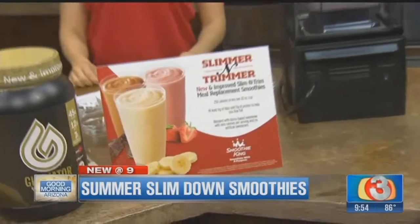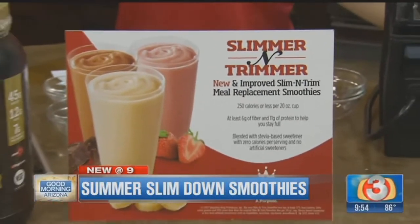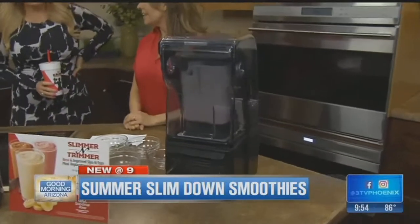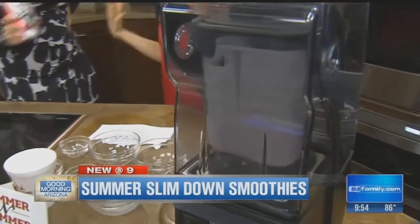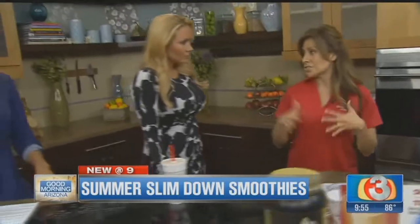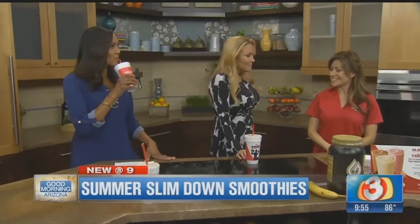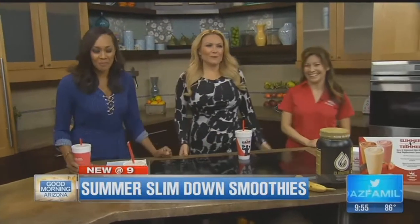So are a lot of people coming in to try this? They are, actually. We just started our commercials and now everybody's asking about it. It's just a good way to slim and trim — it's a meal replacement, it slims you down. We have five locations currently in the valley; we are growing, so keep checking. Go to www.smoothieking.com to search our menu, nutritional value, and all the locations we're opening up. Thank you so much — dieting deliciously! We'll be right back, Arizona.